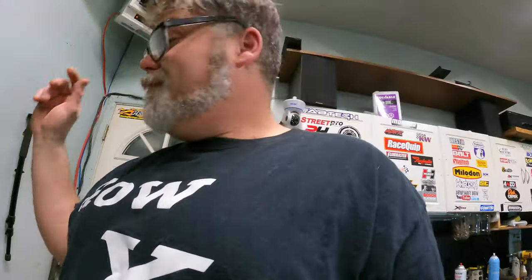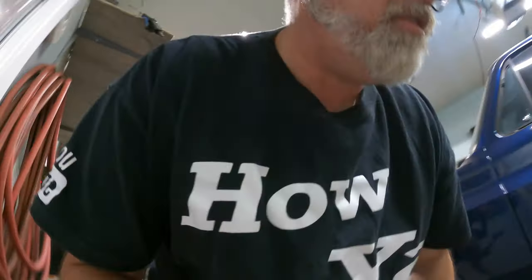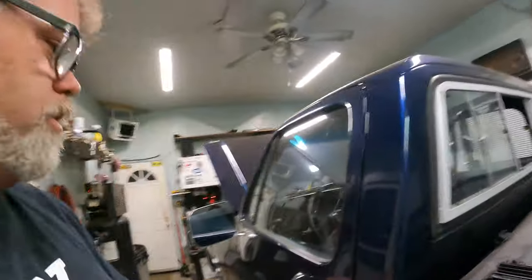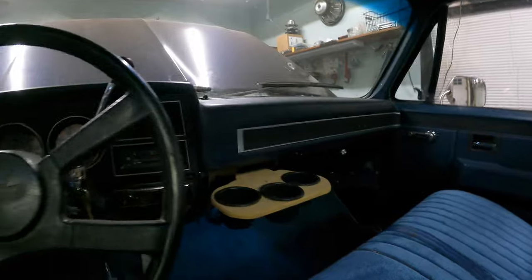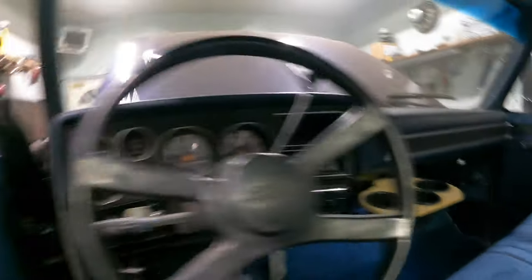I'm hoping to get this thing back on the ground before the weekend or just after the weekend. That's my plan because I want to get her down so we can move on to finishing up the interior. I'm still just dinking around with a cup holder — kind of somewhat ready to go there. Not too bad, eh? You've got to recover it and paint it or figure out something to do with that.